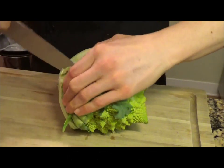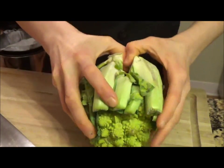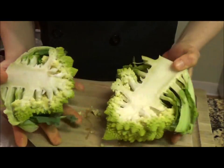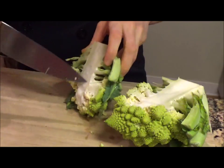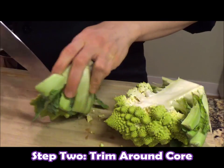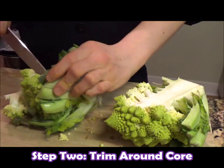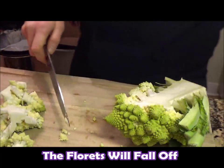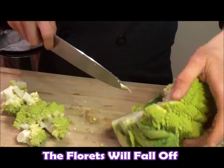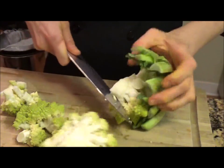Split it, then use your hands so that the florets break off easily. From here, just find where that core is — you can run your knife right along the outside of it and get rid of that core.